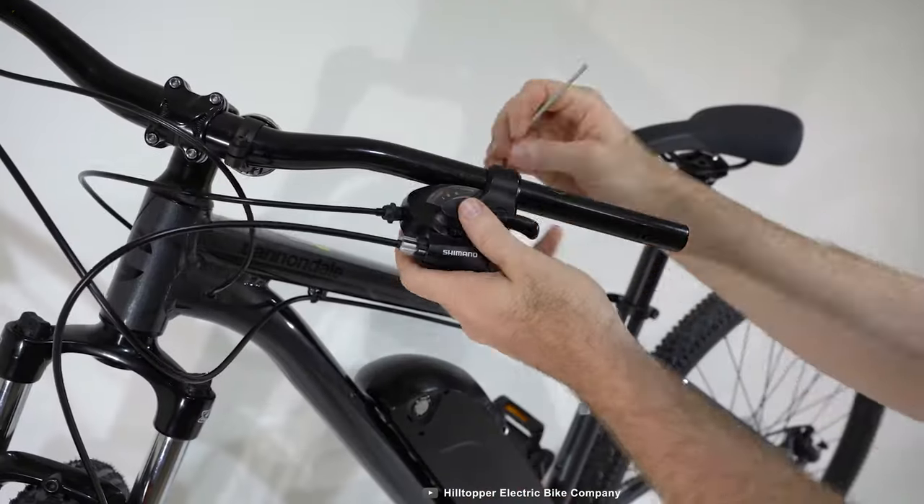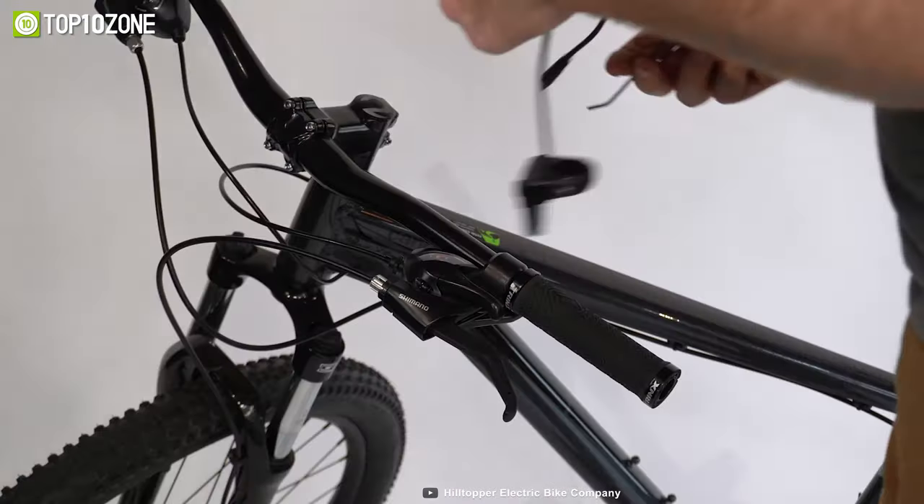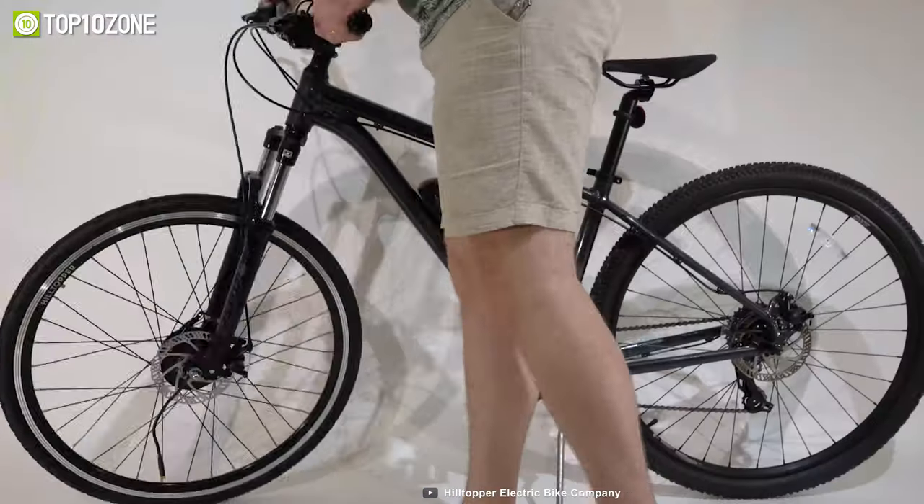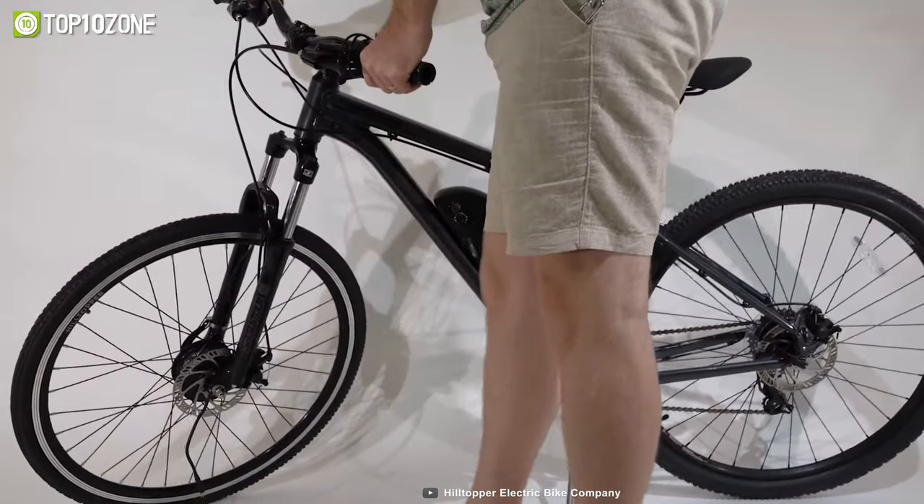All in all, the Hilltopper Summit is a great conversion kit with enough torque to conquer the steepest of hills. It fits most bikes and adult trikes, so you don't have to worry about having the right bike to use it.